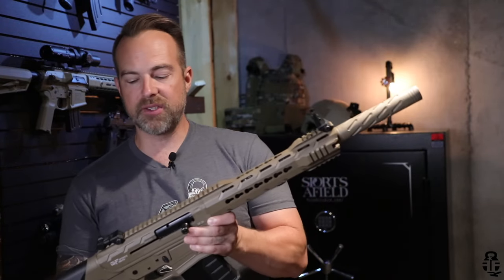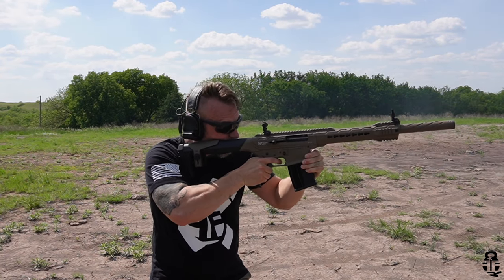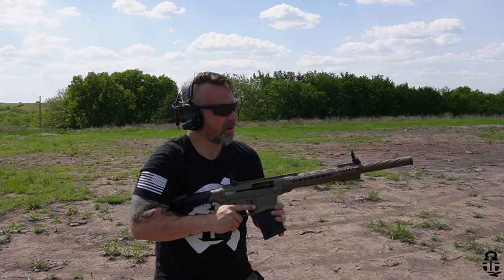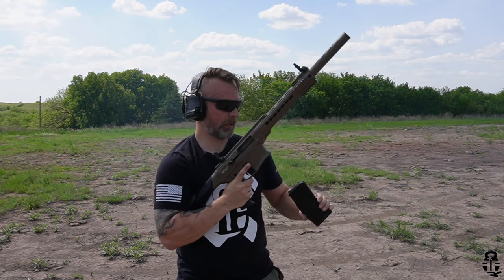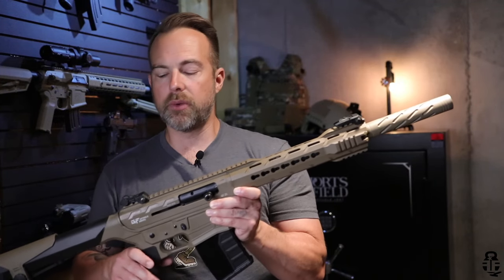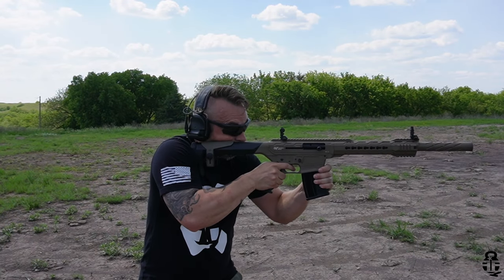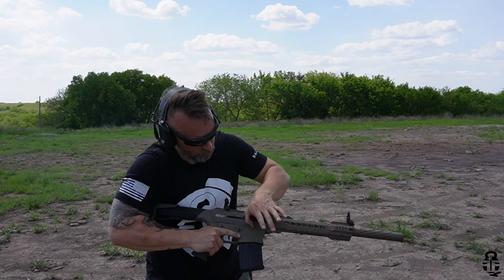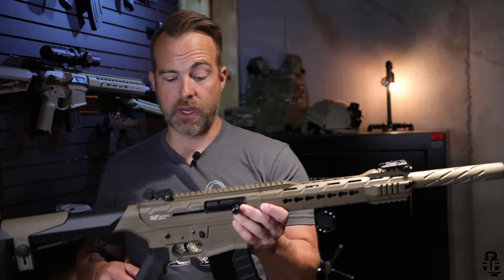It comes with flip-up sights that are very much like Magpul flip-up sights, but they are full polymer — no metal on them whatsoever — so they are very cheap sights. Keep that in mind. You can find these regularly online for about $250, so these are not expensive shotguns and you should expect some cost-cutting in areas like those sights. Realistically, this is meant to take a red dot — you can see the Picatinny section up on the upper receiver — so I'd definitely suggest putting a red dot on this for hunting, home defense, or sports shooting.